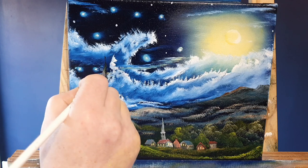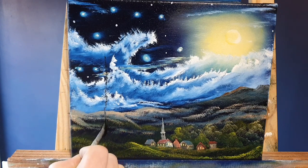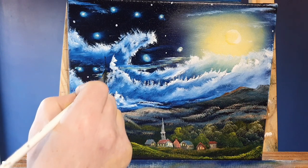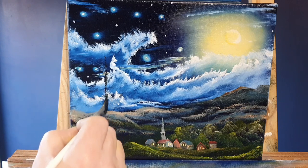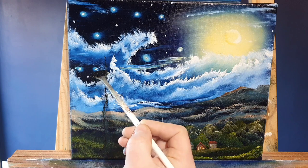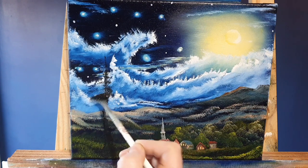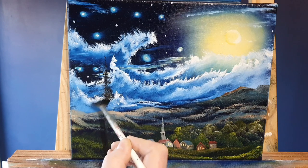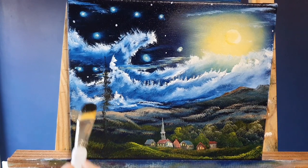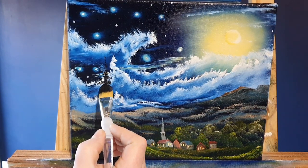If we think back to the Starry Night - how dreamlike and surreal it was - it's a fantastic piece of work. Now let's put some trees in here. In the original painting, van Gogh painted cypress trees which are all wavy and add to that dreamy effect. We're going to place them just here - all I've done is take a dark mix of black and green on the fan brush.